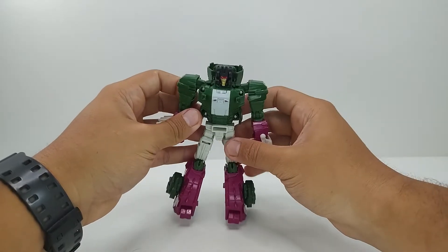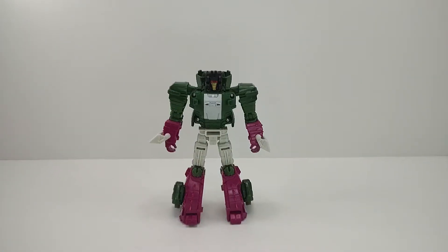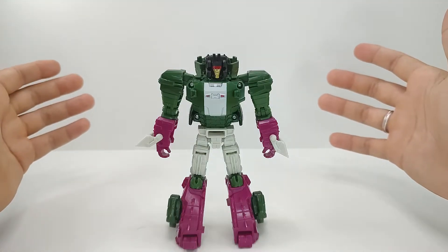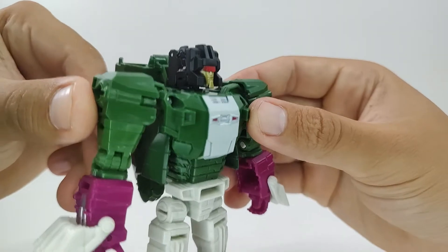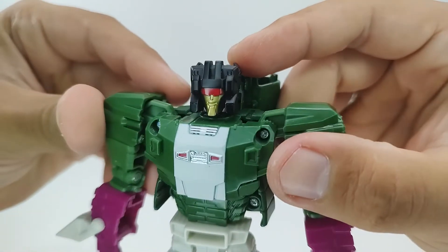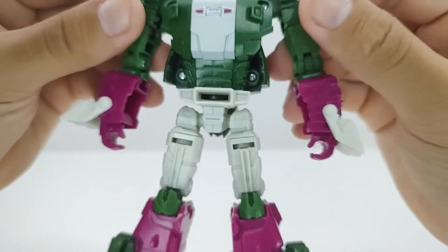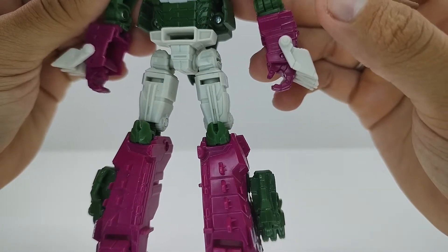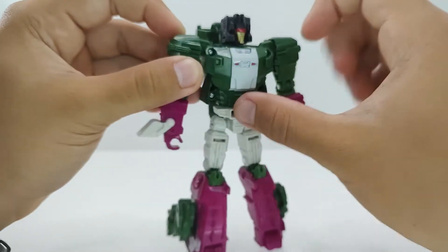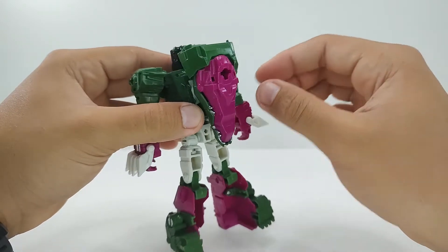E está pronto o Skullcruncher no seu modo robô. Basicamente tudo que veio do modo jacaré vem para o modo robô — os detalhes em verde, os detalhes em rosa. Ele só tem um adicional aqui na parte do peitoral: essa pintura em branco. O rosto dele é bem quadrado, bem bonito, o visor vermelho com o rosto nesse tom de dourado — eu acho bem legal esse design da cabeça dele. E seguindo, ele tem esse adicional do branco também no modo robô, com bastante detalhes moldados. A cabeça do jacaré fica pendurada aqui atrás, mas isso é fiel ao brinquedo original, então não tem problema nenhum.